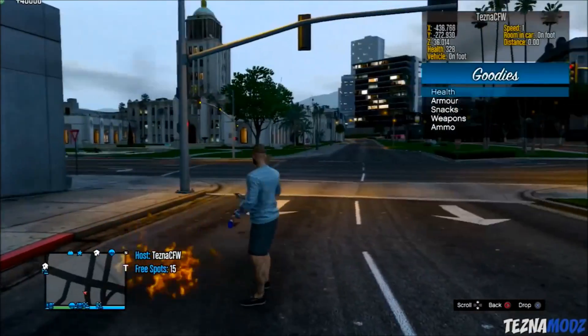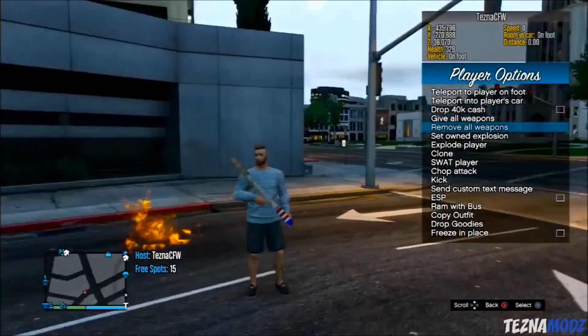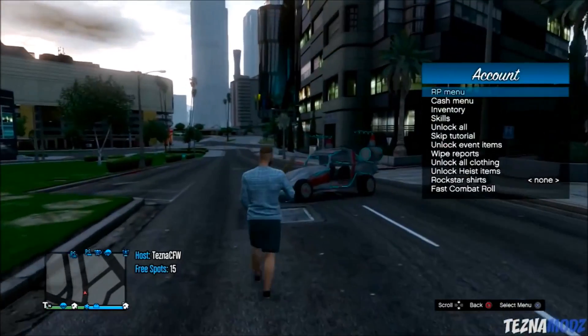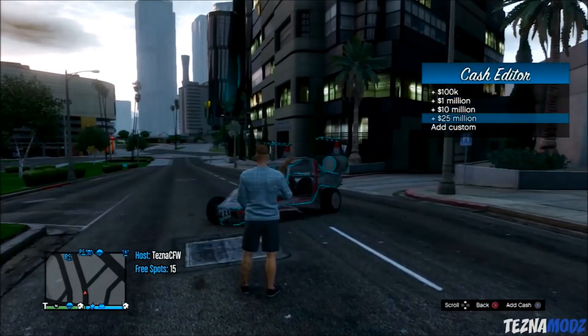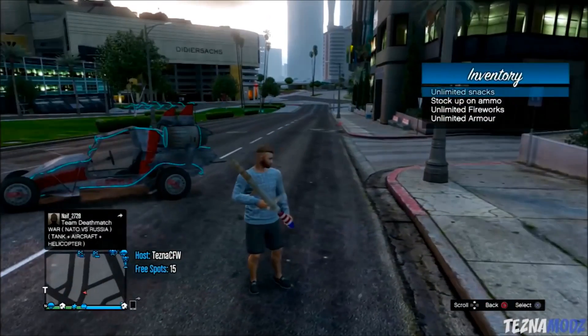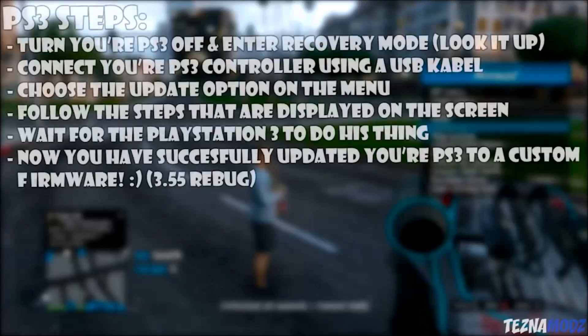On the USB, make a new folder called 'PS3' — make sure it's all capitalized — then make another folder inside it called 'UPDATE'. Rename the file you downloaded to 'PS3UPDATE' without an 'E', drop it into the UPDATE folder, then safely eject your USB and move over to your PlayStation 3.